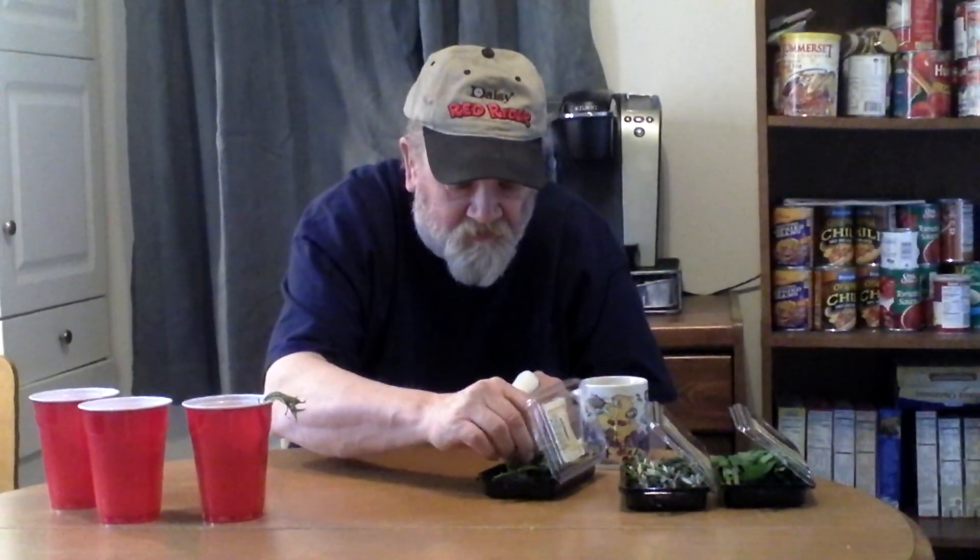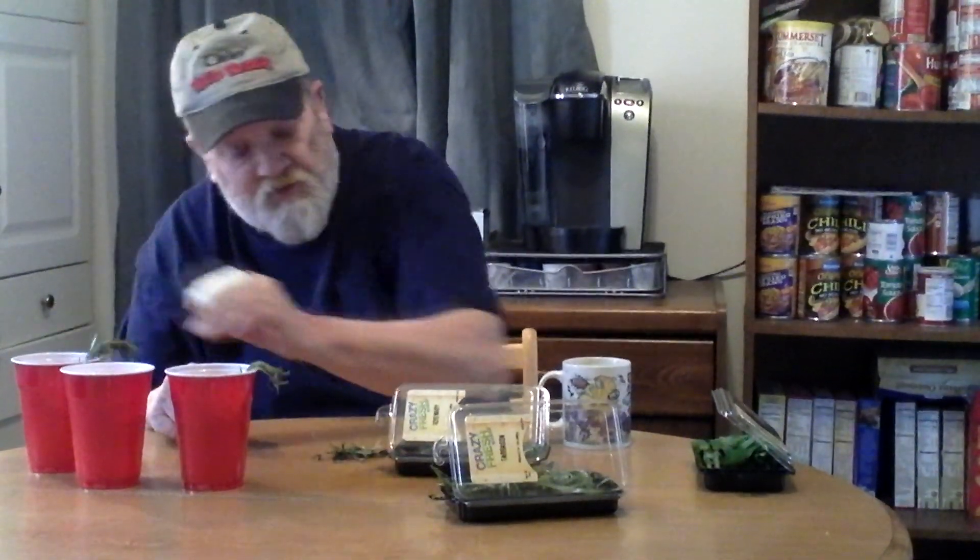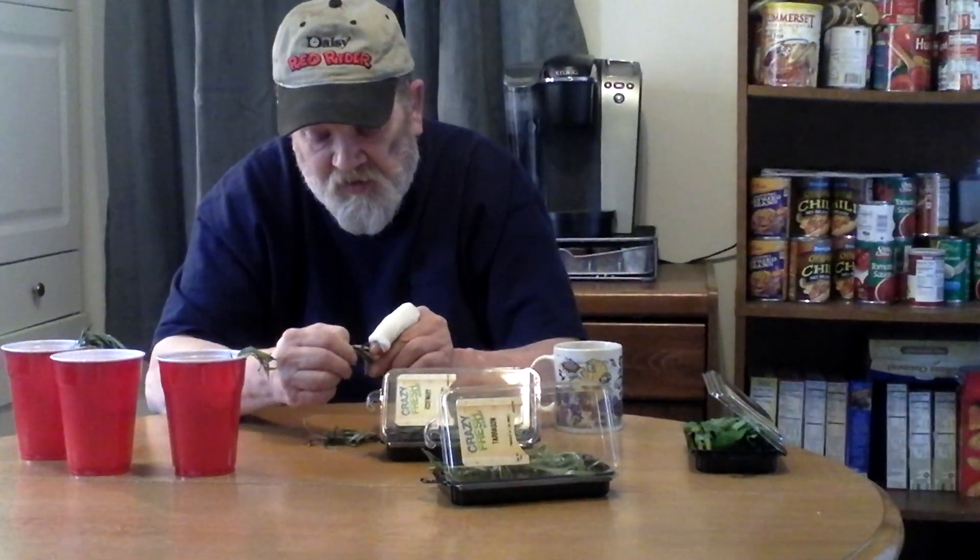Set that off to the side — doesn't that smell good. Now we're going to do the same thing with rosemary. Rosemary, if you've ever tried growing rosemary from seed, it is really difficult. You can also take a bit of scissors and clip it off if you want. Just like that — you just plop it right in your water.